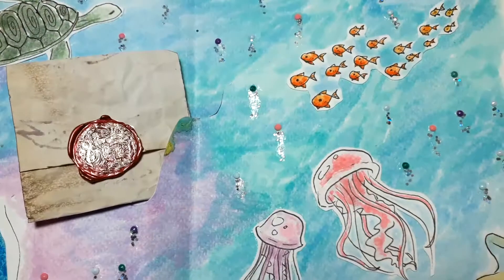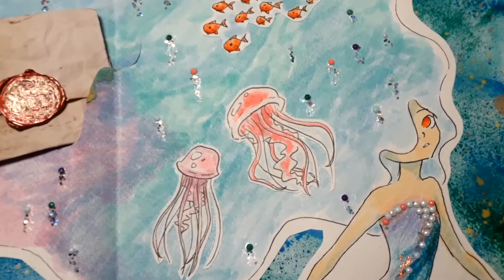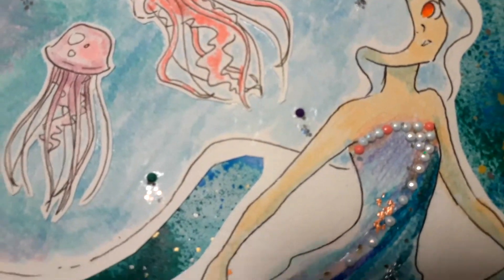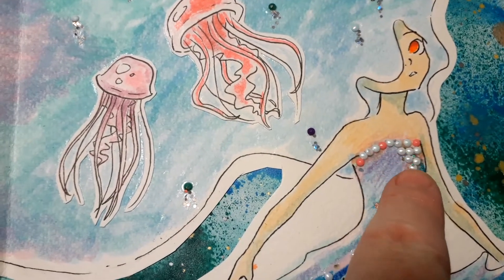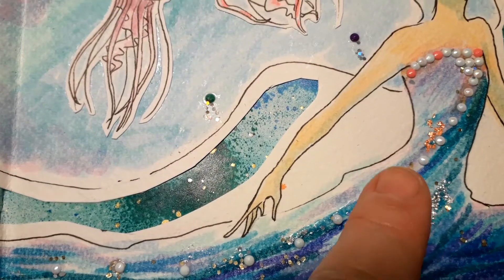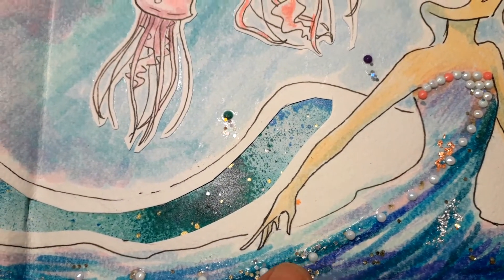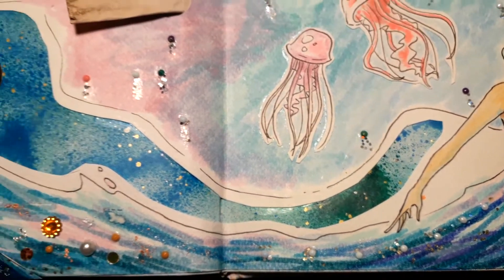The mermaid has a kind of dress, and I glued on some of those diamond painting pearls as well, plus some metallic foil and glitter.